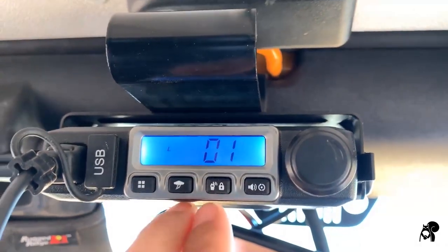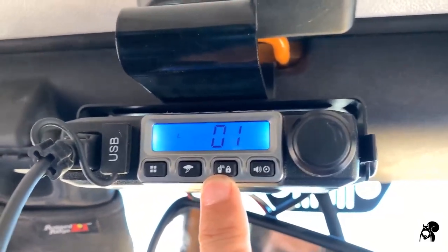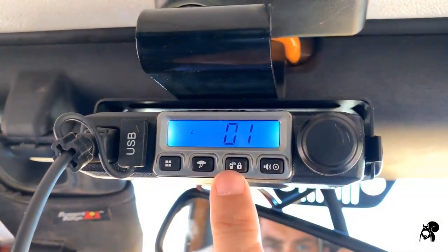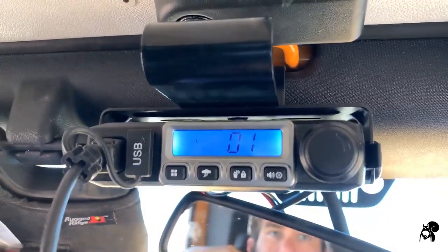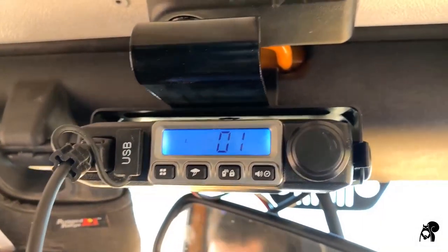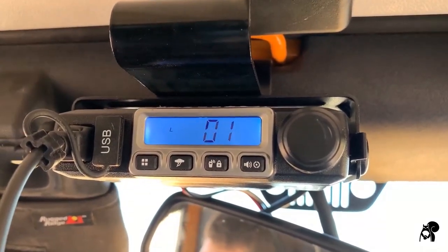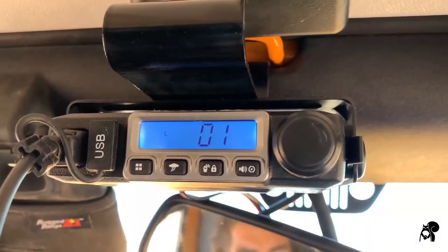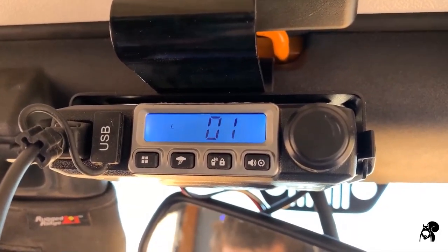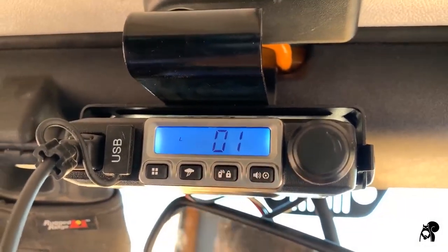If you ever want to call out — let's say you're on a channel and you want to call out — you would press this button. This will give a ringtone, kind of like a boo, and then it'll ring out. You stay on the channel and wait for somebody to hear you. If you haven't heard anything after a while, go to another channel, call out again, and continue to do that. I would wait a good several minutes to hear somebody. This is especially important if you're searching for help — you would definitely try to call out.